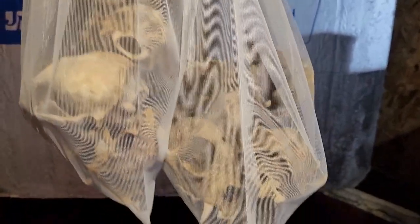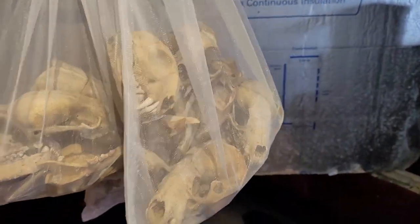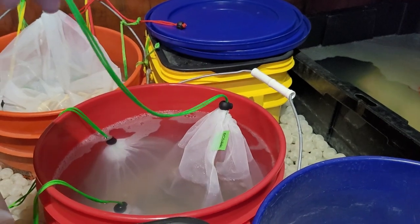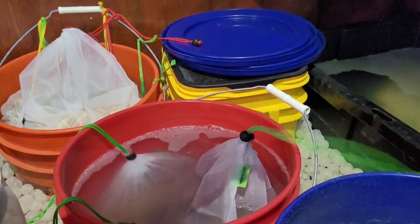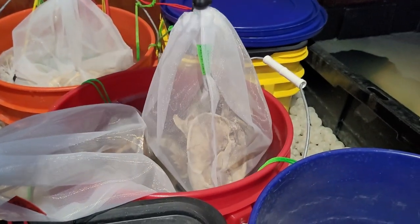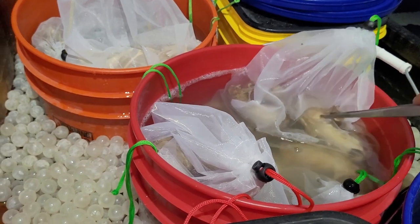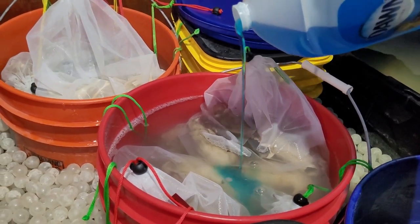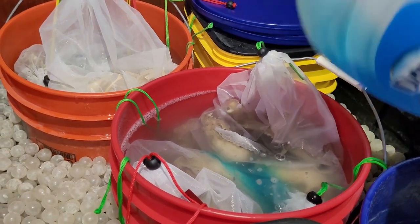And let's throw in this pile of raccoons, bobcats, and badgers with those wolves, just so they're not lonely. As long as everything is submerged — there we go. And there you have it: wolves defleshed, macerated with water, soon to be degreased.